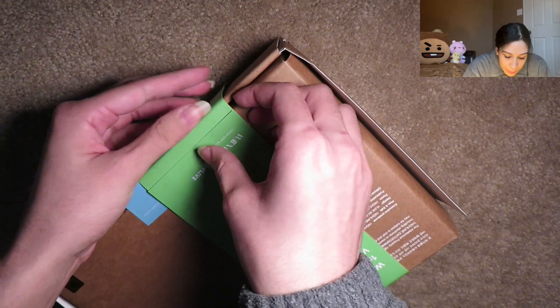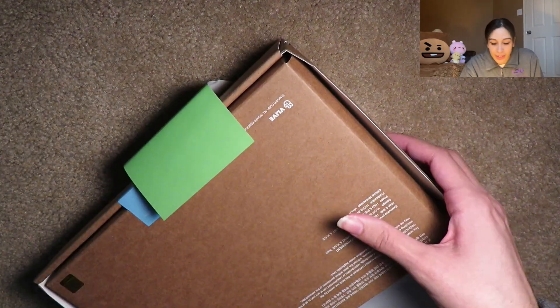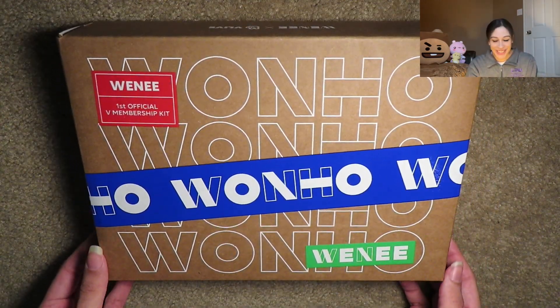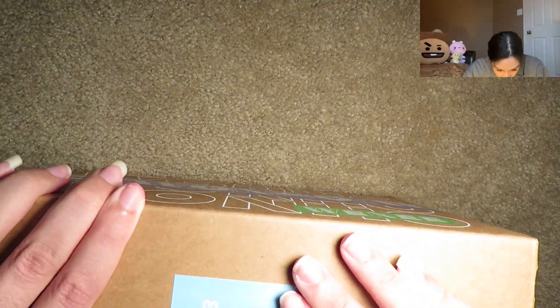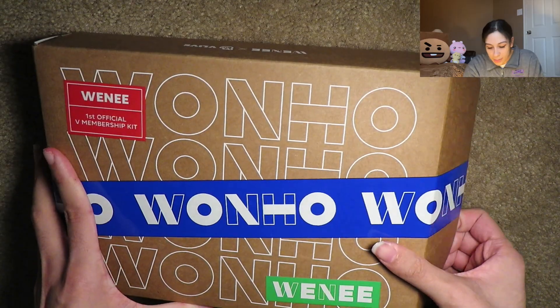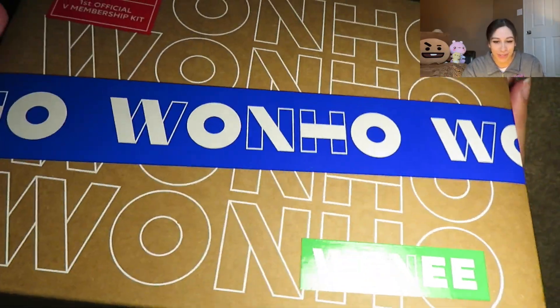Am I gonna have to rip this open? Well that was easier than what I was trying to do originally. It looks like this — oh my god, look how cute it is. I'm a little dead right now. Why are there so many freaking stickers? Were you scared someone was gonna get in here? I am so dumb — how do you open this? Oh, that's how you open the box. I've been trying to rip it open. You just lift it.